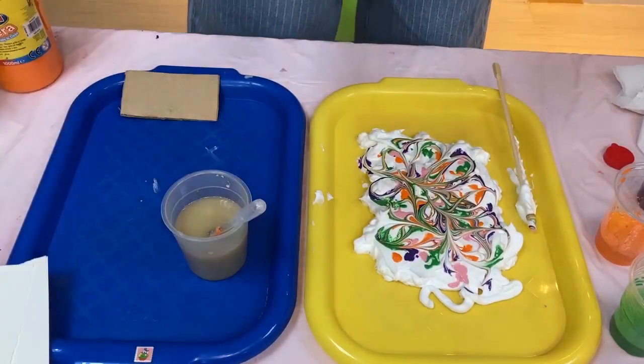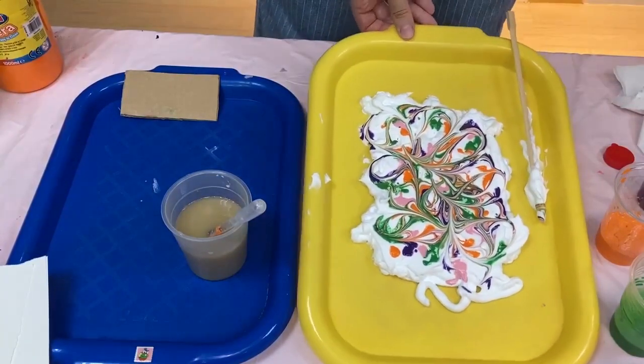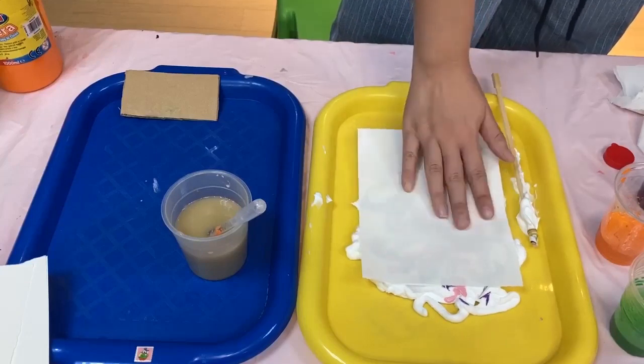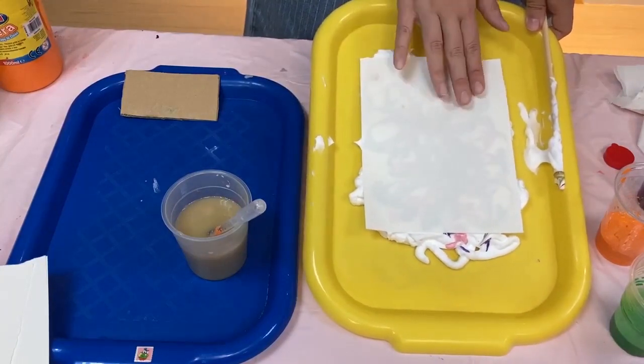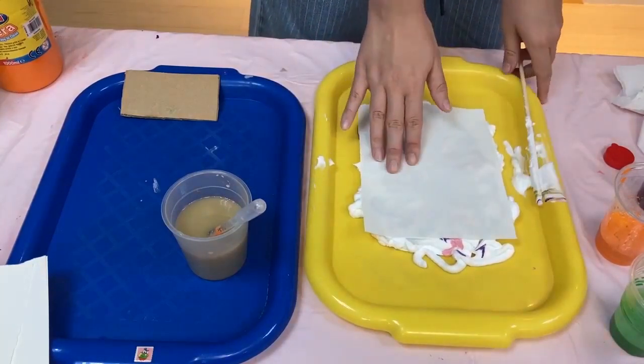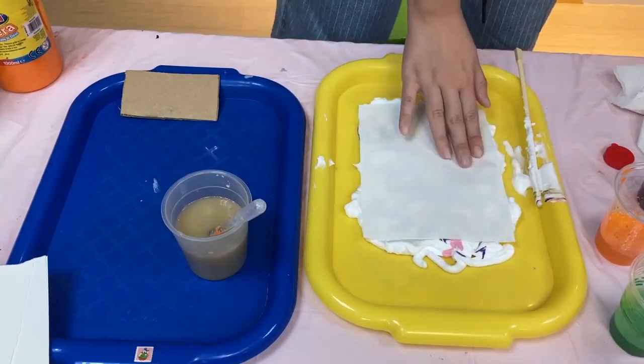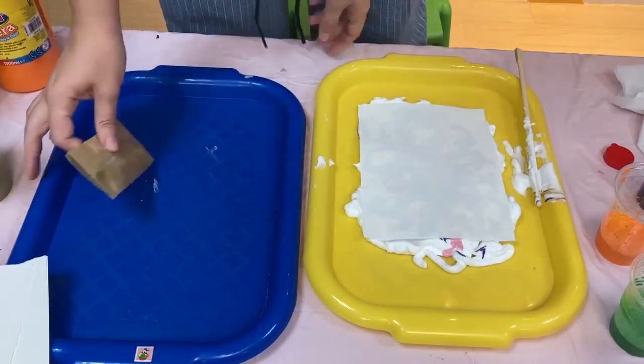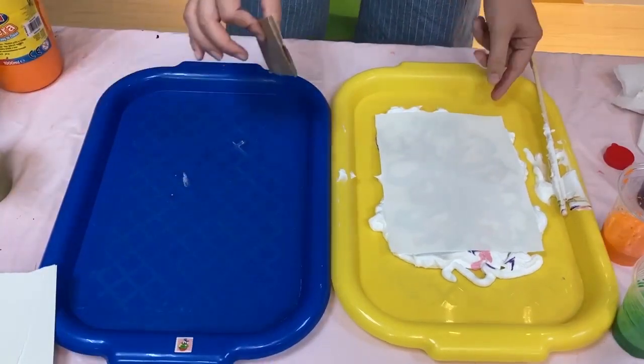Next, get your piece of paper. Get your scraper ready — we are going to transfer it to this side.